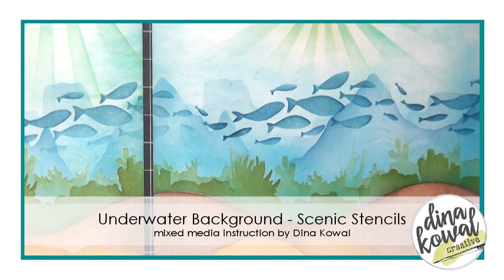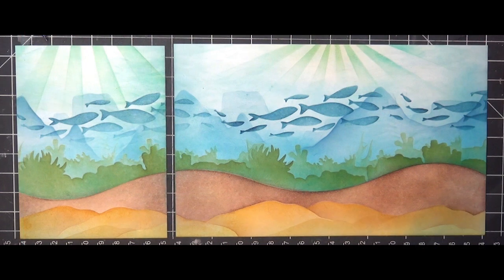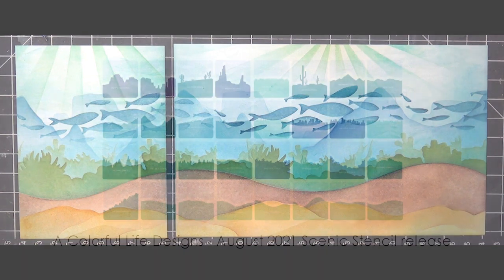Hi, it's Dina. I had my camera running when I created this underwater background scene, and I know these types of scenes can be intimidating, so I thought I would share my process and hopefully it will be helpful.